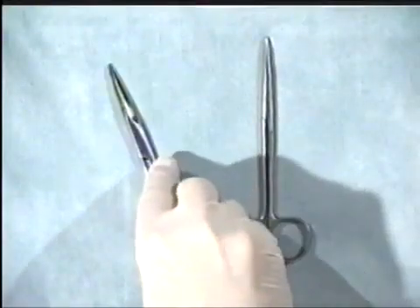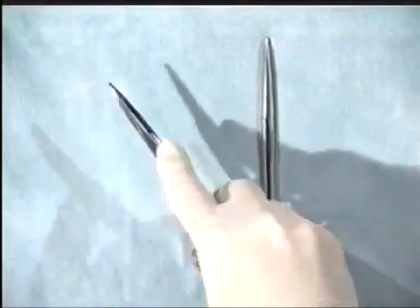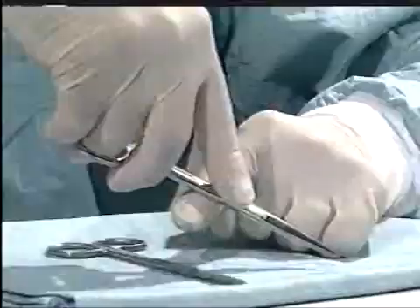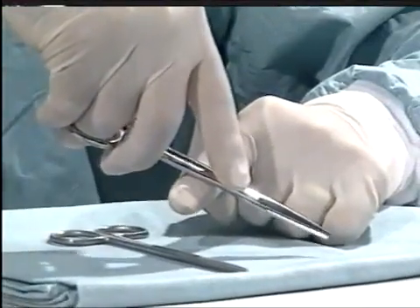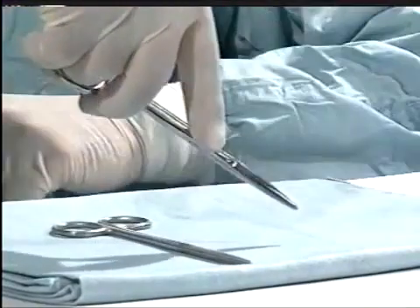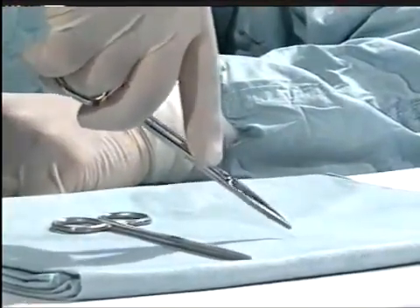If you're cutting sutures at depth, such as in the pelvis, it's often wise to stabilize the instrument over your index finger. This allows for accurate cutting and prevents a tremor down a deep dark hole.